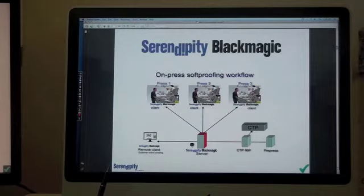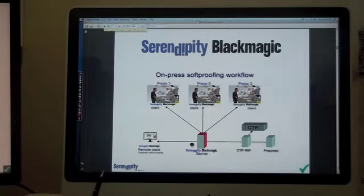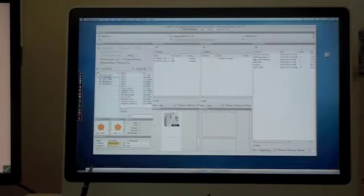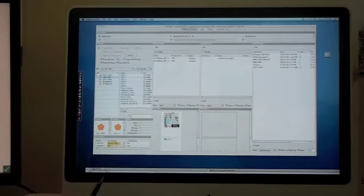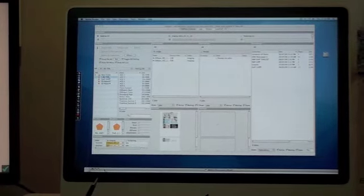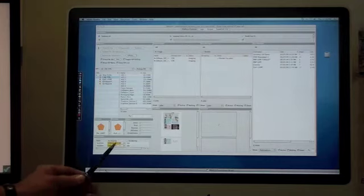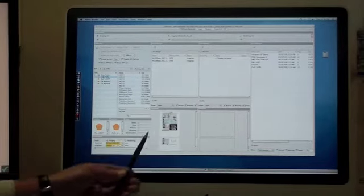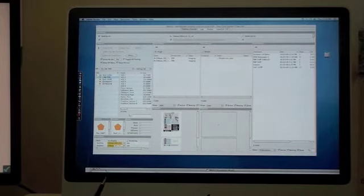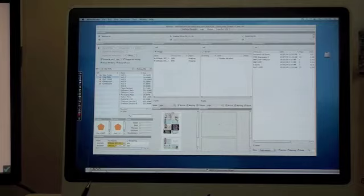Going back to the workflow diagram, the most important part of the process is the automation. Here we can see a job which is now up — a two eight-page section which is now processing. The software supports multi-core processing, so the front and back page sections are being processed simultaneously. This is in the imaging stage at the moment, and then it will move into the rendering stage. The job will then automatically rotate and trim out any excess data from the edge of the plate.